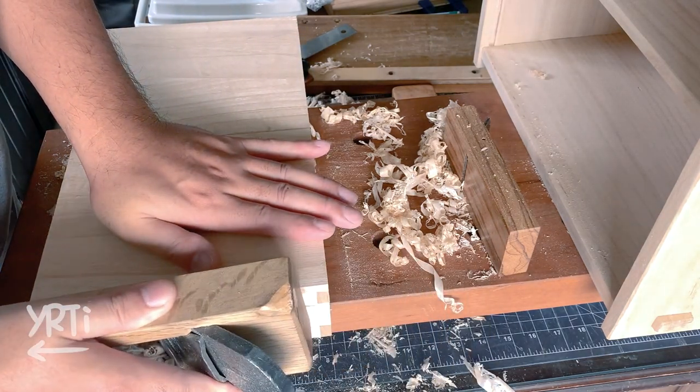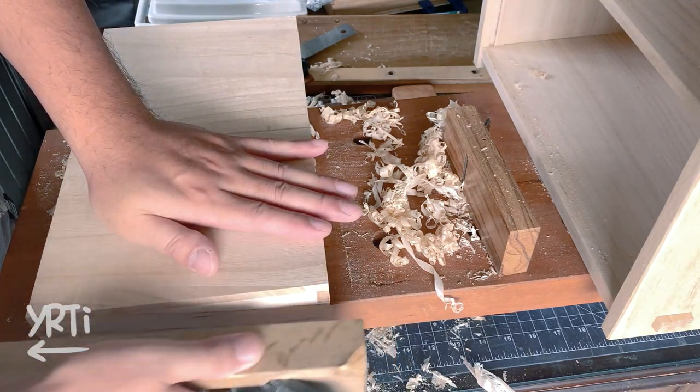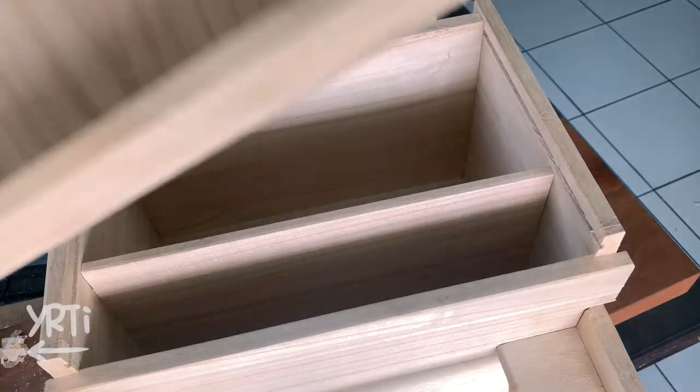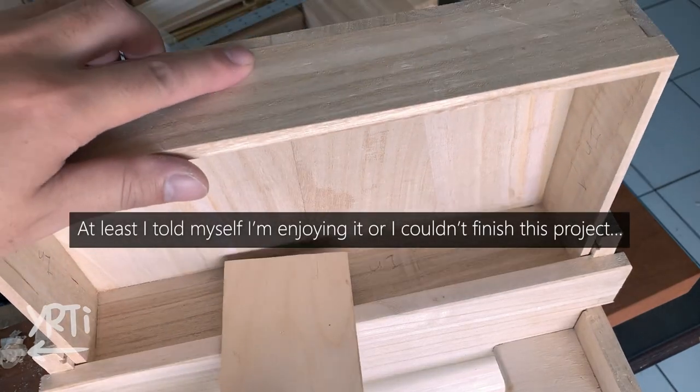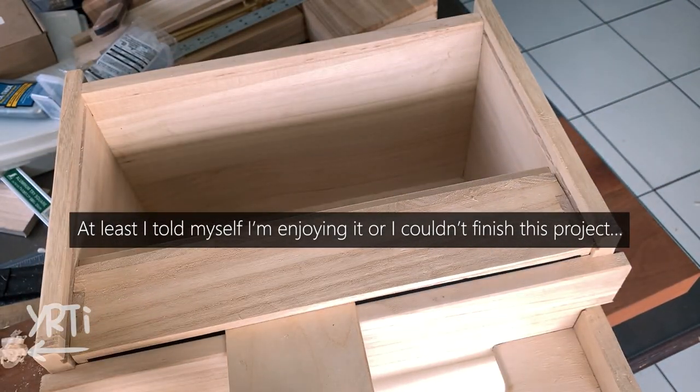After the messy glue-up, I was finishing the drawer. I usually get depressed when I make mistakes due to carelessness, but at the same time it's a good stress — I feel like I'm challenging myself, so I even enjoy it. Maybe.